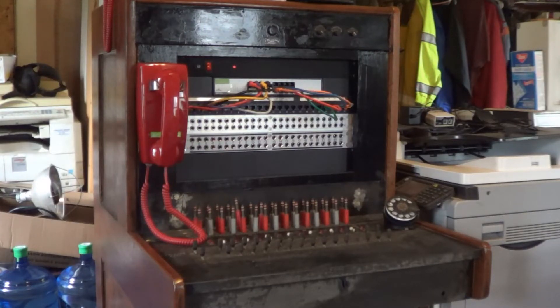Good afternoon Retronauts, this is Paleoferosaurus, otherwise known as Michael Harv McCabe, and this is a Day 30 update for my 2021 Retro Challenge project, the Bell System Model 551B switchboard.